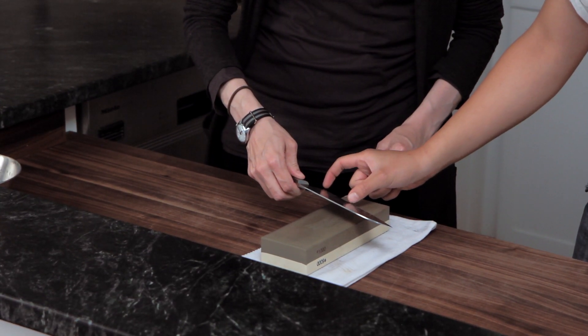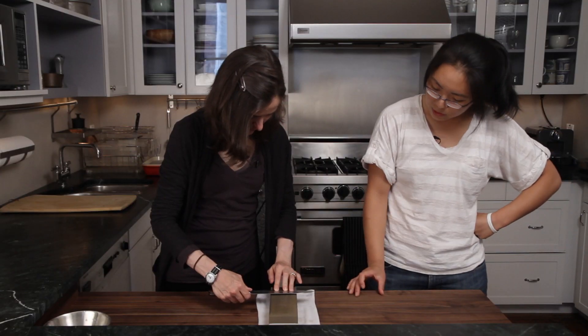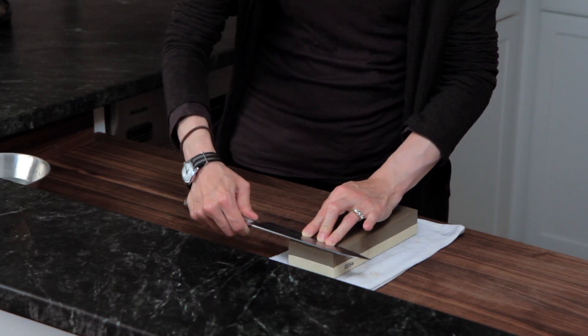Now that you've done this chunk of the blade, move the blade down a little bit and do the same thing. If you do 10 strokes on one side, then you do 10 strokes on the other side.